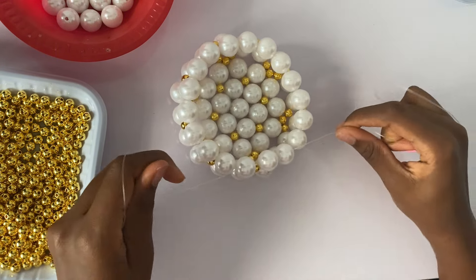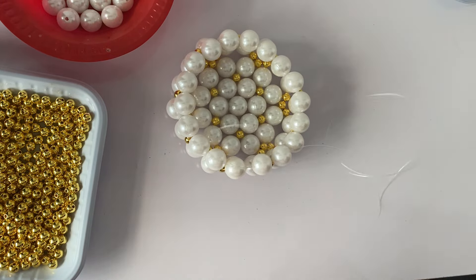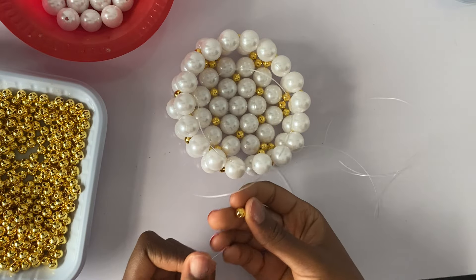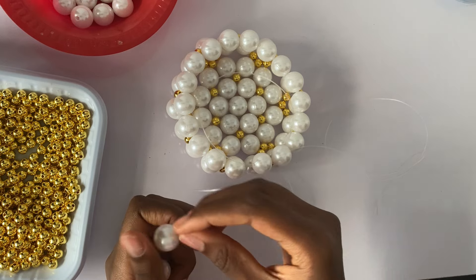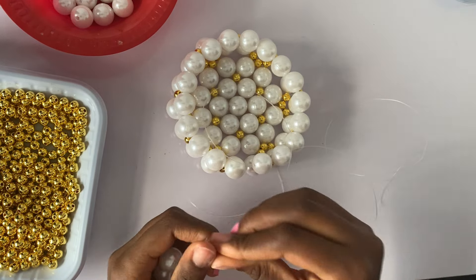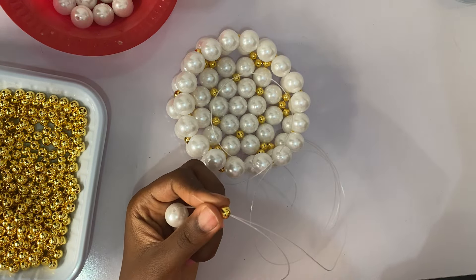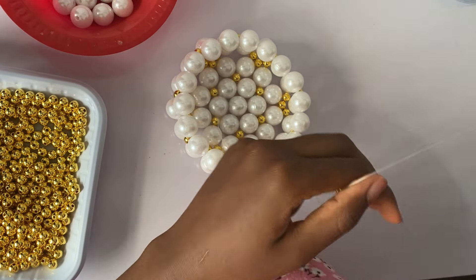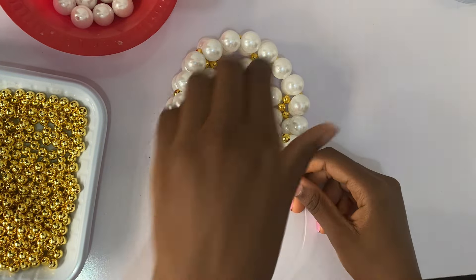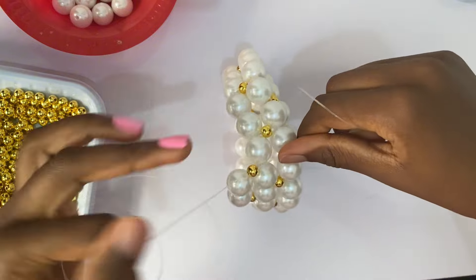This locks it in a lot more so it's going to hold better. This is our first layer. This bag has about seven layers, so we're going to begin building our second layer. To do that, we take one gold bead, two pearl beads, and one gold bead, and we're going to cross on the gold bead. This is actually our third layer of the bag. Then I'm going to pass through the next two pearl beads, just like I did when I was building the second layer.